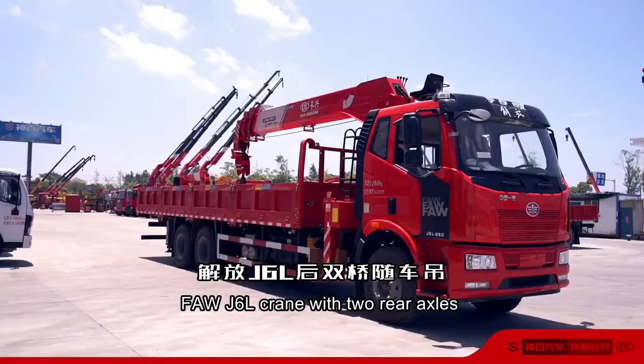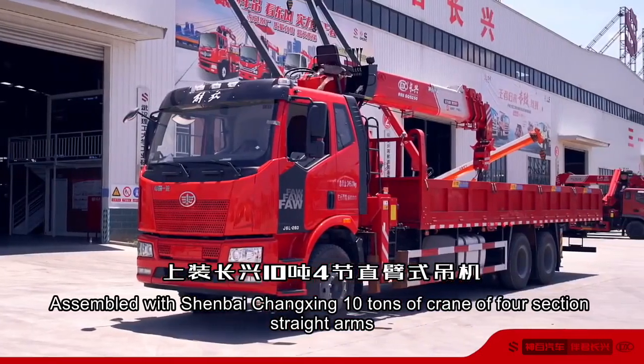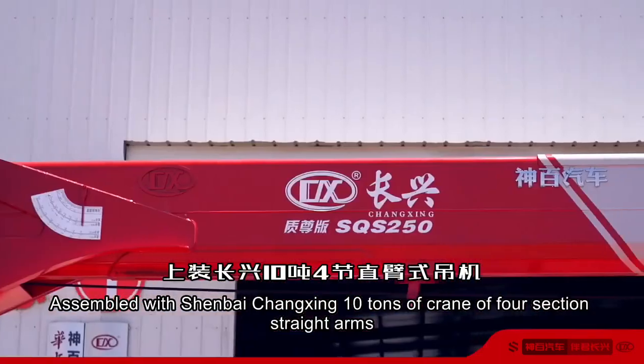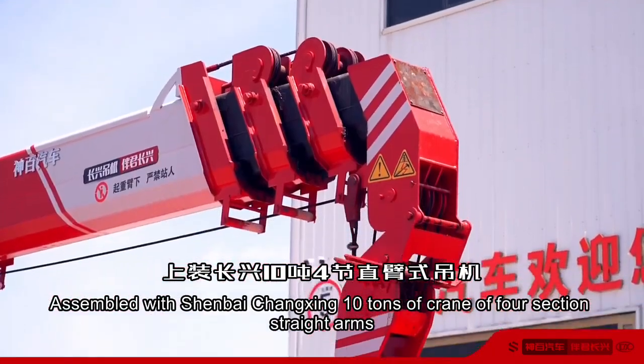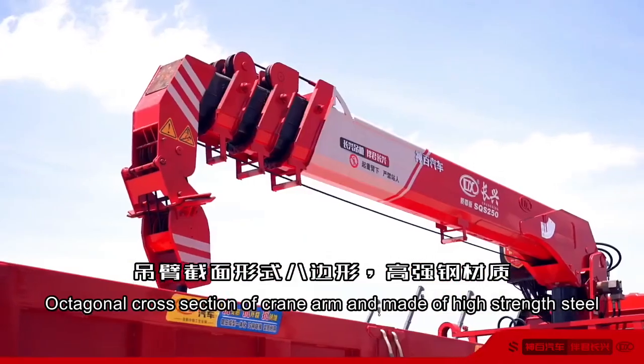FAW J6L crane with two rear axles, assembled with Shen Bai Changsheng. 10-ton crane with four-section straight arms, featuring an octagonal cross-section crane arm made of high-strength steel.